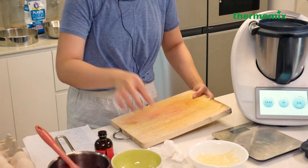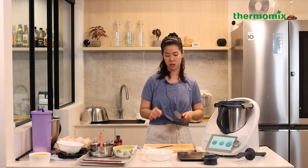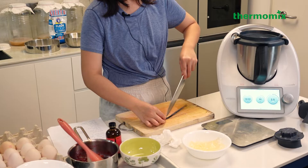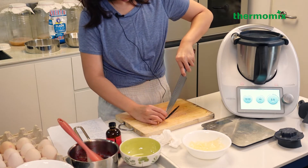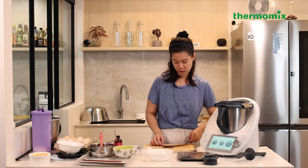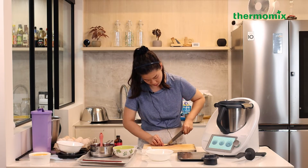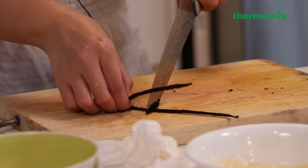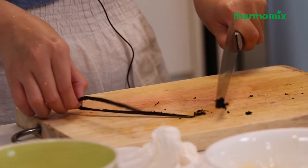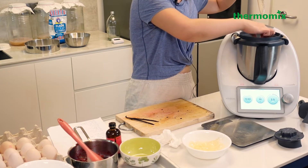At this point you also want to add your vanilla bean. Take one pod, cut it in half, then use the back of your knife - so you're not cutting through it - and scrape all the seeds out. You'll see all these tiny caviar-like seeds. Slide them into the Thermomix while it's cooking.